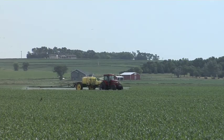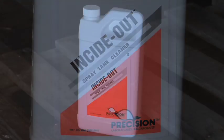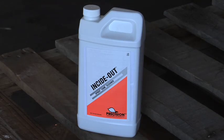Spray tank contamination is a big issue. Tank clean-out, boom clean-out, filter clean-out, and tip clean-out — all those things are very critical if you want to get those extra bushels you may have been losing. Make sure you're using a good spray tank cleaner; don't use household ammonia, as it usually doesn't cut it. You need a spray tank cleaner specifically designed to take pesticides out of spray tanks and keep them in solution so you can flush them out.